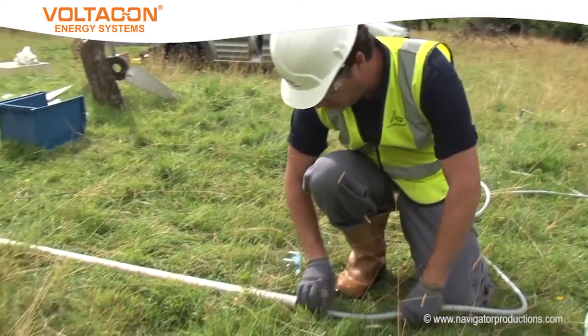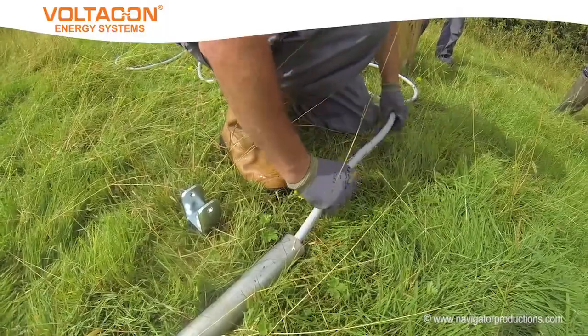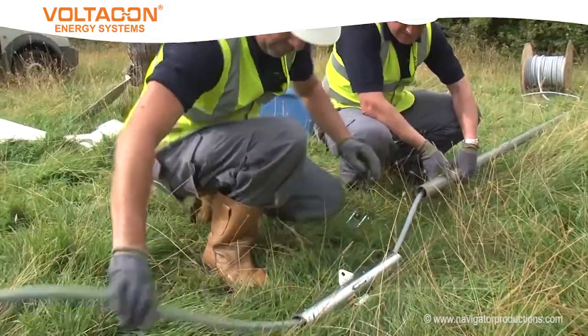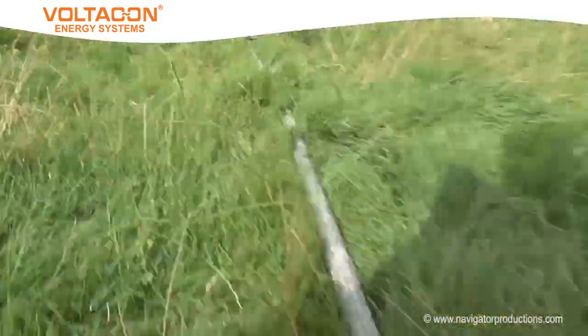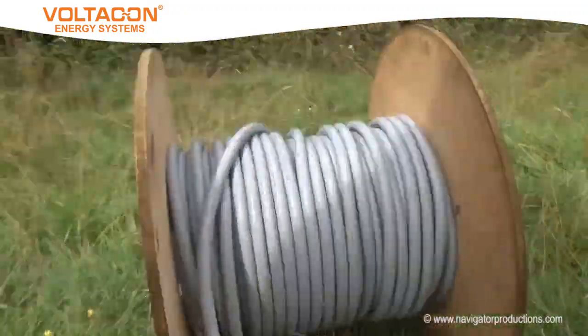During the pole construction, it is necessary to fish the cable which will carry power from the turbine through the pole. This particular system uses four standard scaffold poles: three for the central pole and one for the gin pole.